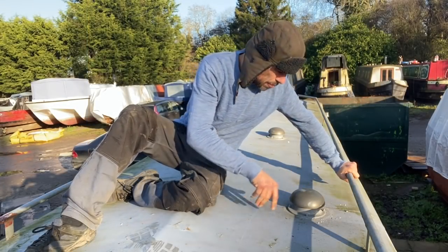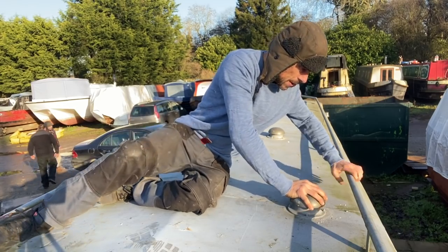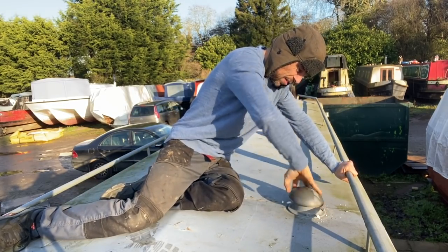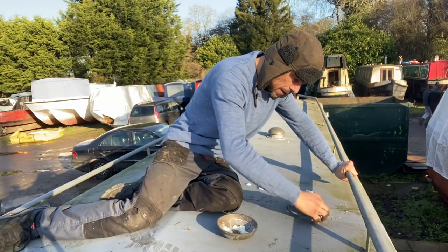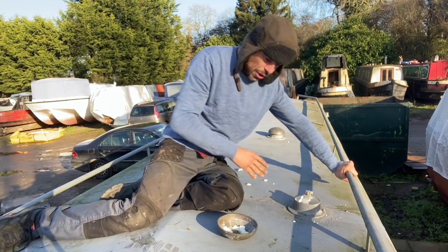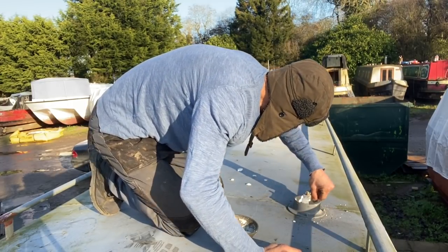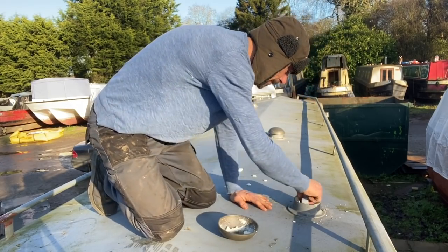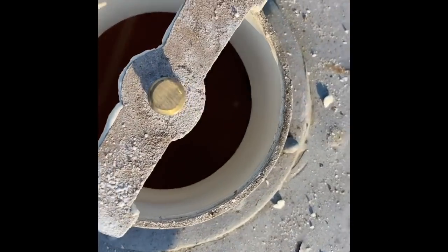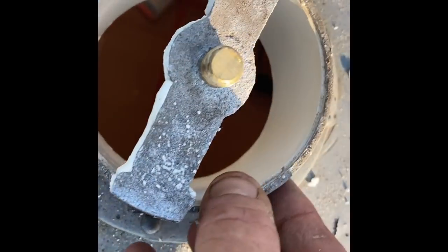So here's the mushroom vent that we did yesterday. I've taken the bolt off it — that's the insulation stopping it. Oh, you can feel the warmth coming out of that, which shows how the circulation works. That's gone on really nicely — it's a very tight fit. You can see I've just cut away some of that insulation. There's the plastic ducting pipe that we put in yesterday. Really nice, tight fit.